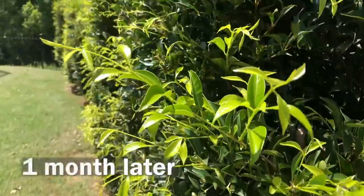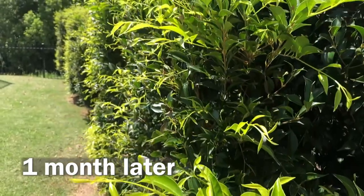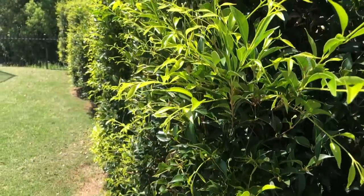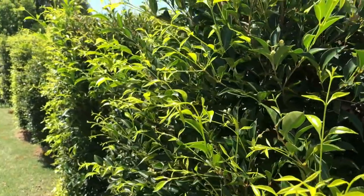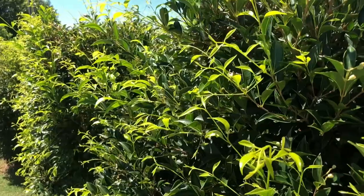It seems to cope with periodic waterlogged soils or relatively dry conditions in trials. Depending on how you prune, Sublime will shape its use — tree, medium to large hedge, or windbreak.